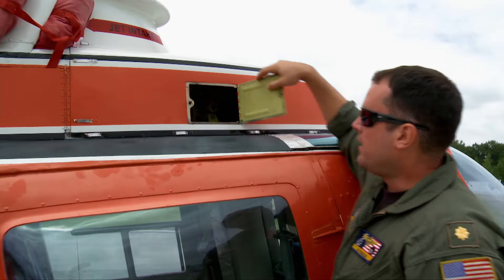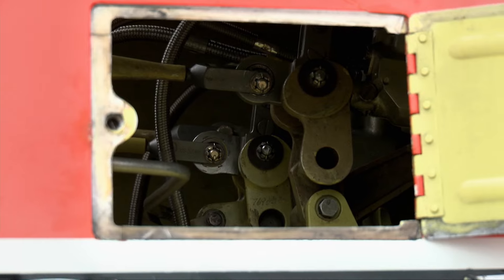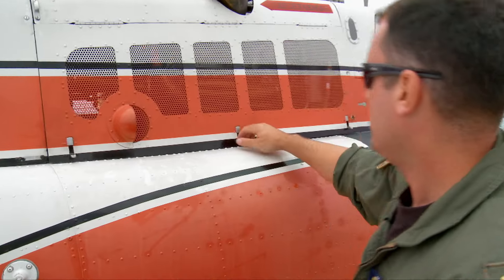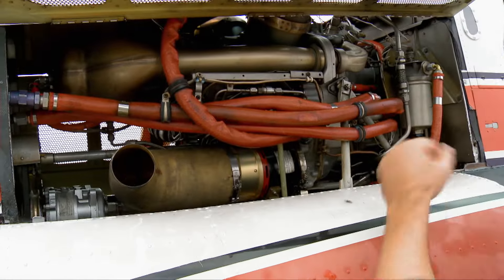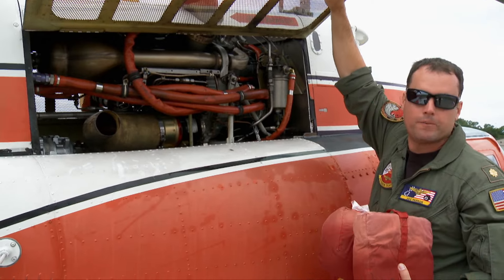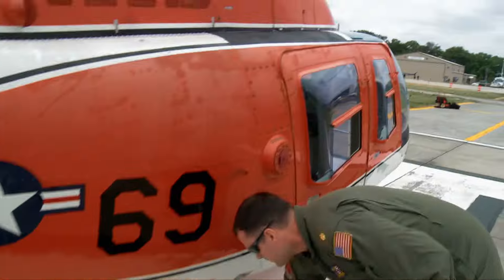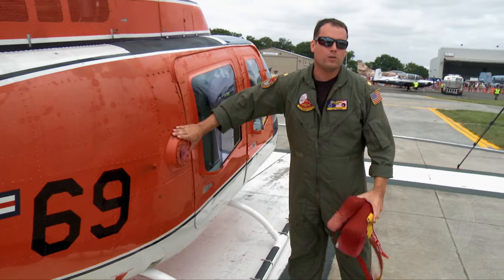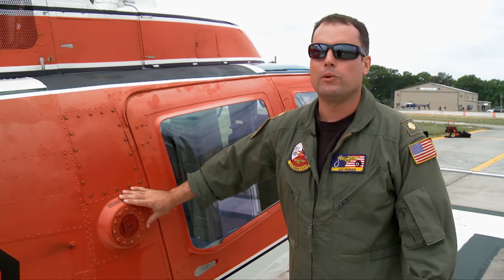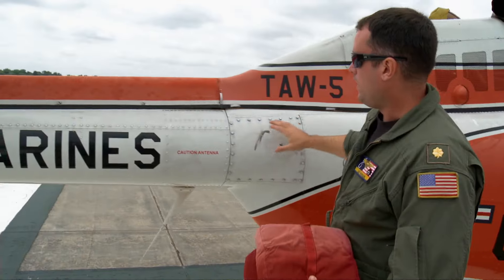Open up here and you can get a good look at our hydraulics bay. These are all the hydraulic systems that assist in moving the control surfaces of the aircraft. This is our 420-shaft-horsepower Allison gas turbine engine, which makes the whole thing go. The fuel tank holds 91 gallons, and we can stay airborne for about two hours and 45 minutes.